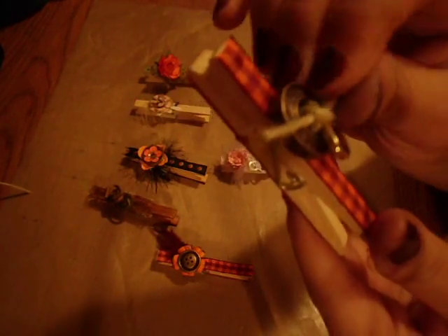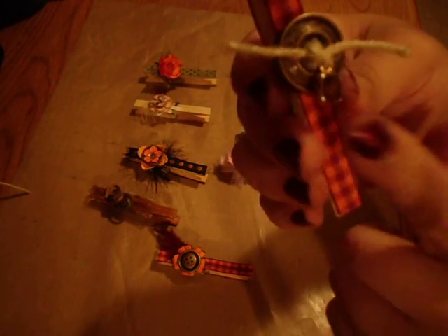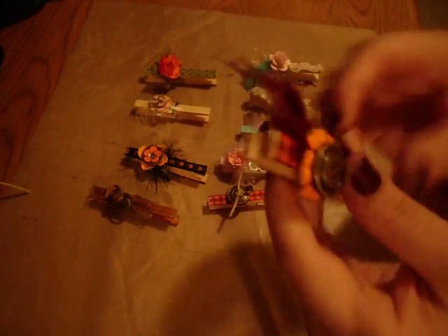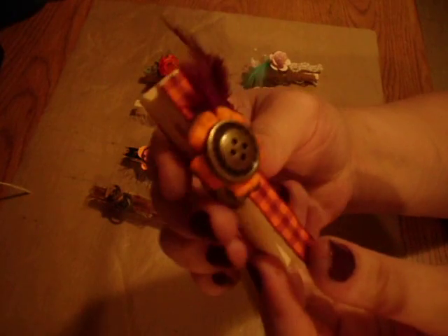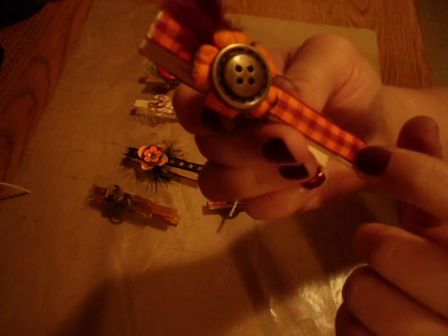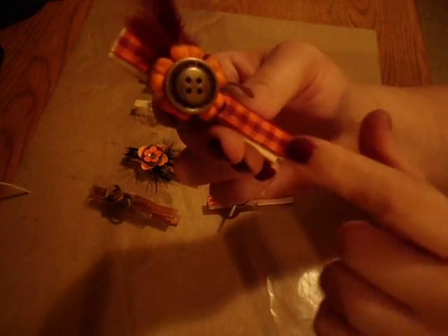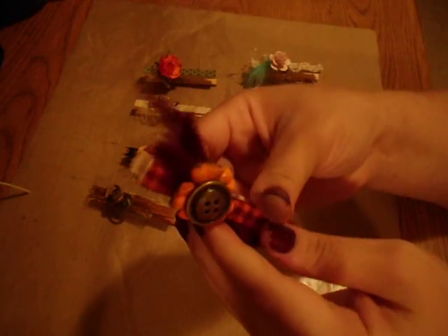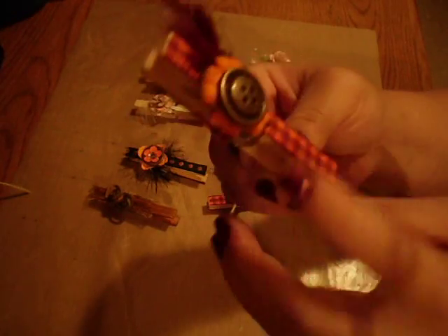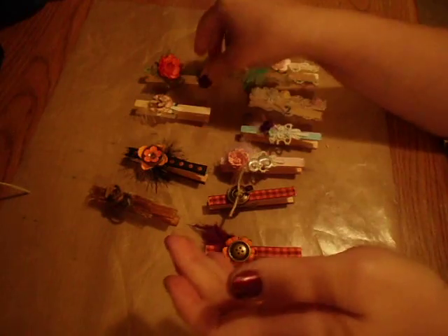I just tied some twine through this and then added a little charm. This is one of the charms that I got from Sherry. Vintage button. I like this ribbon — I've been wanting to use it but I just haven't gotten around to it yet, or done anything that I would use it with. But I think I'm going to put this on a journal that I make sometime. I really like it. It's pretty.